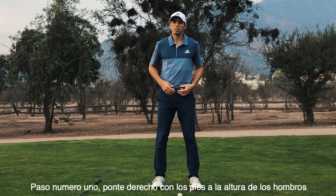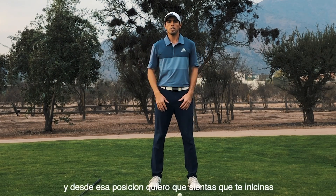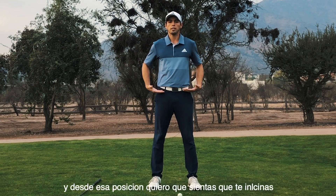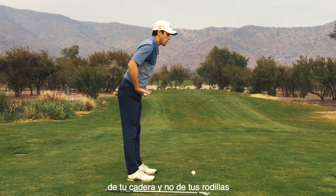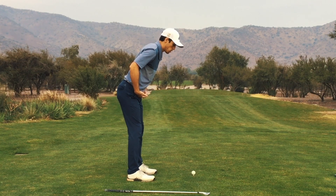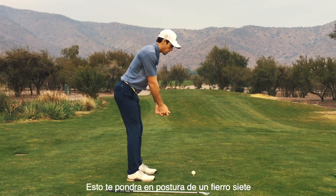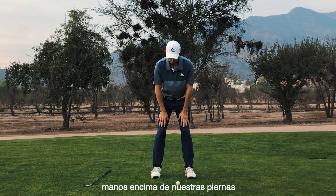Step number one: you're going to stand straight up, feet shoulder width apart. From here, I want you to feel that you're bending from your hips and not from your knees. We're going to bend from our hips and then relax our knees. This is going to get you into a seven iron posture. For this drill, you're going to place your hands on your thighs just like this.